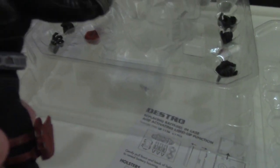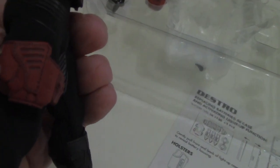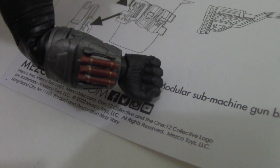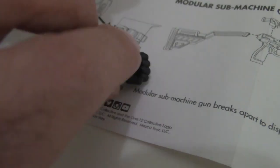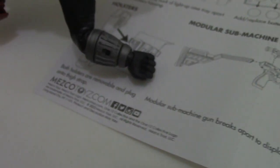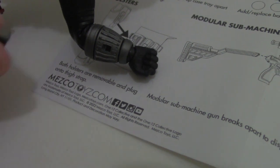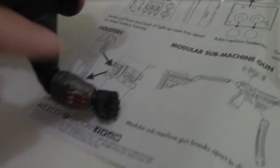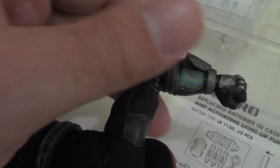We can already see a lot of the detail in the figure. Here's one of his holsters. I should note that these wristbands — wristcon ones — they can come off. When I was taking him out, this one had fallen off, so you want to make sure it's nice and tight. And you can also see that this one opens up to reveal that.